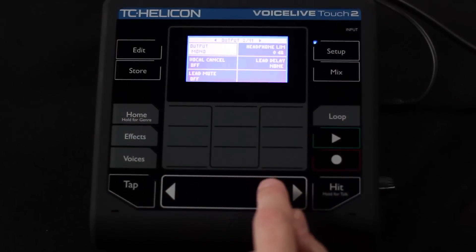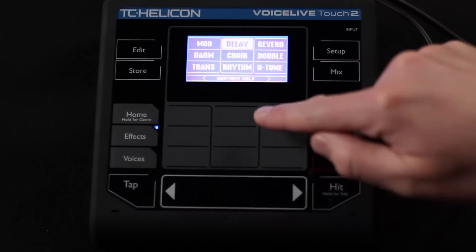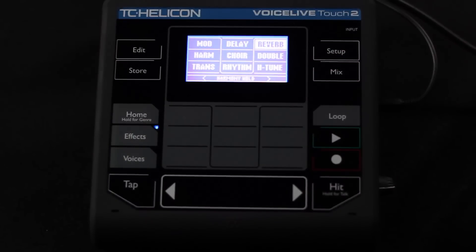Let's move along to dual mono. What does that do? Dual mono puts the guitar out on the right side and the fully mixed vocals out on the left side. Why would you use that? Well, if you wanted to go to a mixer and have independent control over the vocal and the guitar levels — maybe a little mixer on stage — that's a perfect way to do it. That's what dual mono is most commonly used for with any of our products that have guitar in them.